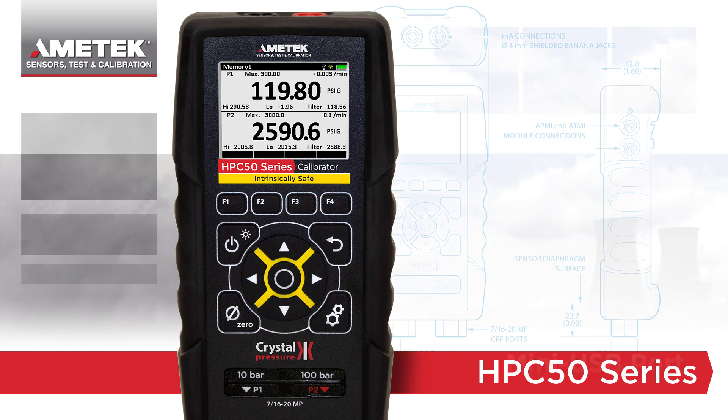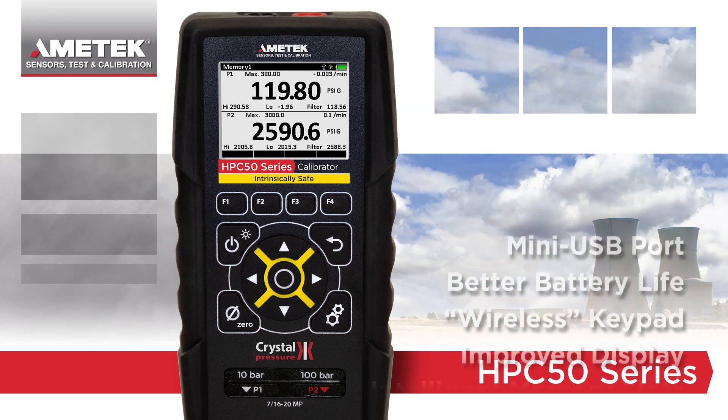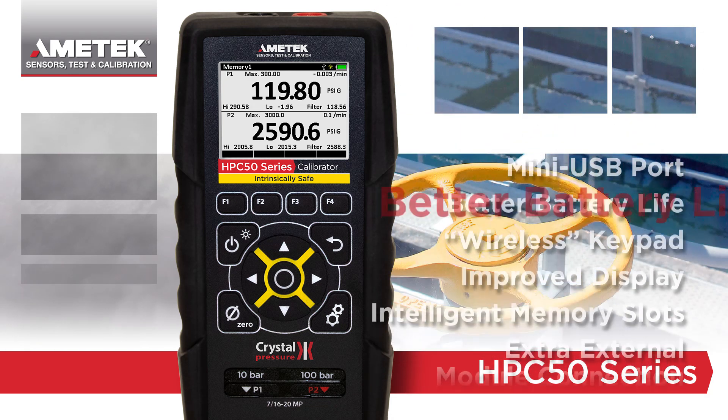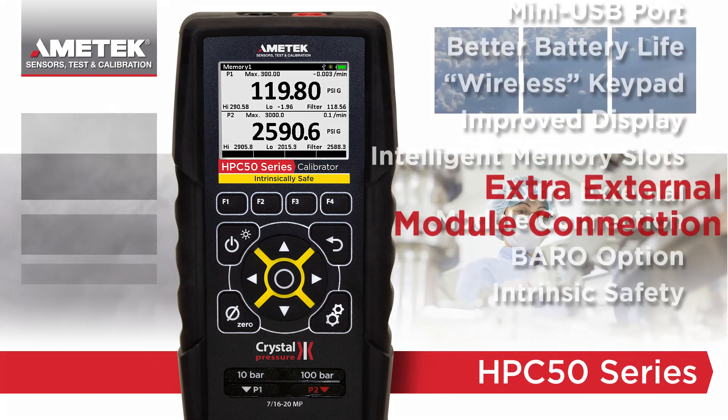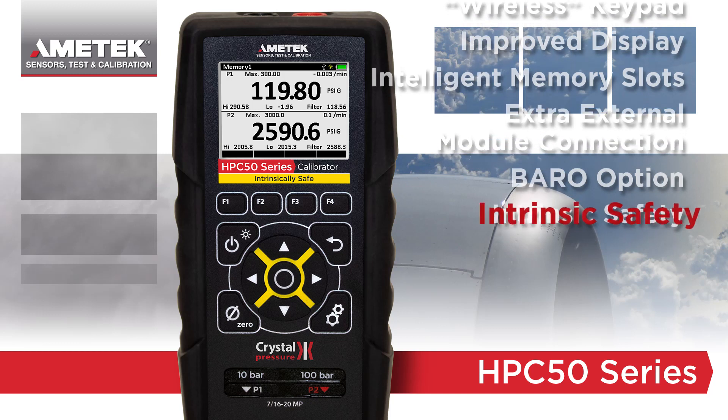The HPC50 combines the features you love from the HPC40 with improvements like better battery life, an improved display, an additional external module connection, and of course, intrinsic safety.